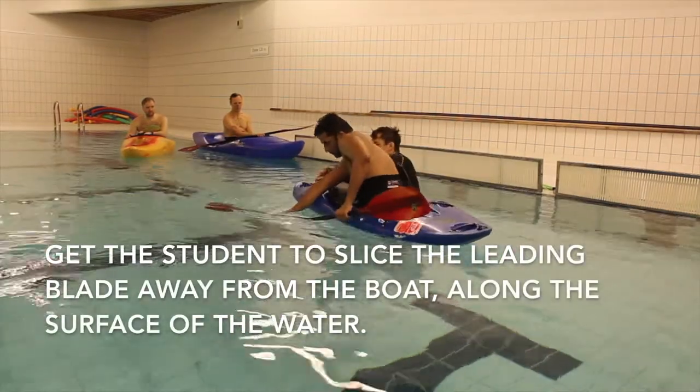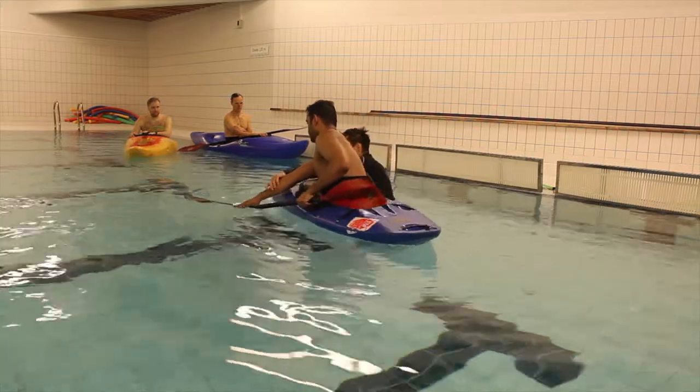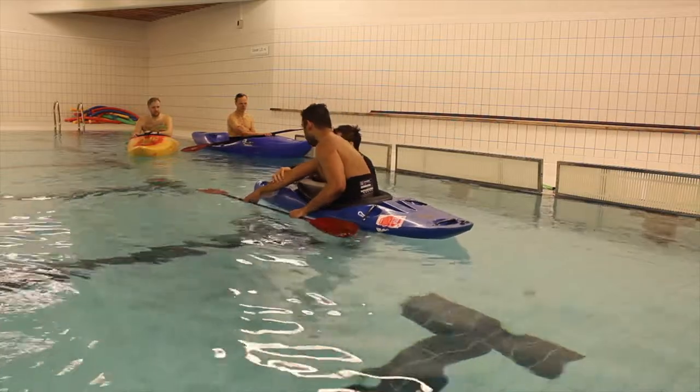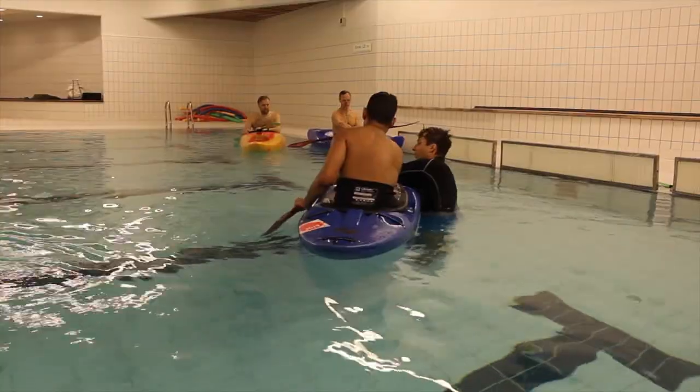Here I'm teaching the student the out and away movement. This just gives him an idea of what he's expected to do when he's upside down. It's pretty much the only way you can teach the out and away without actually going over.